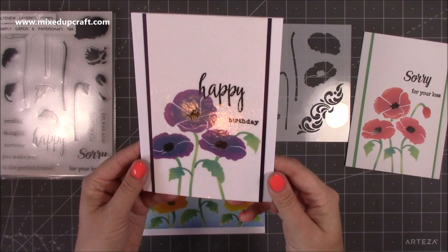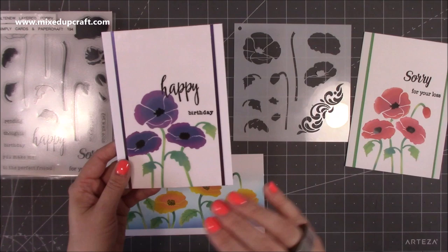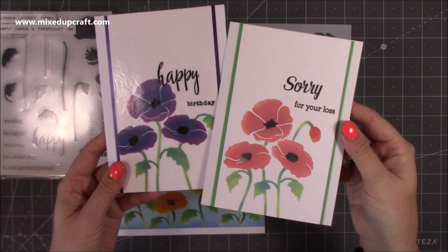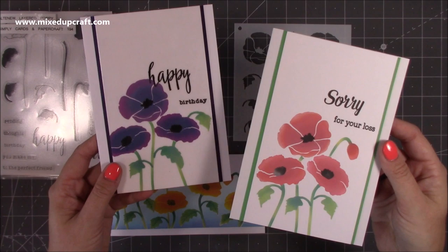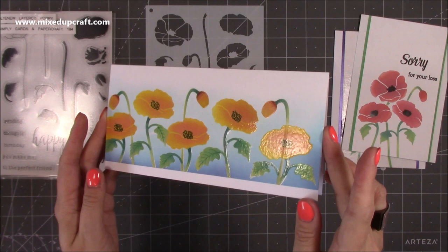This one I've covered the whole piece with clear embossing powder and it gives a faux laminated look. Sometimes depending on the card and how you use the oxide inks, they dry very matte and quite dull. When you add the clear embossing powder over it, it really brings out the vibrant color — you can see the red is very matte whereas this one is nice and shiny.